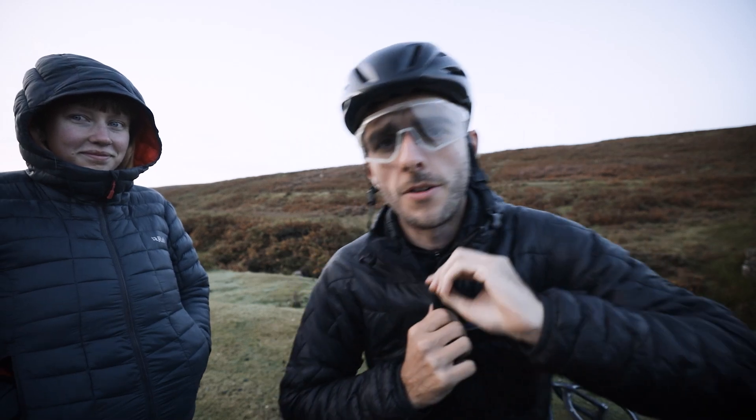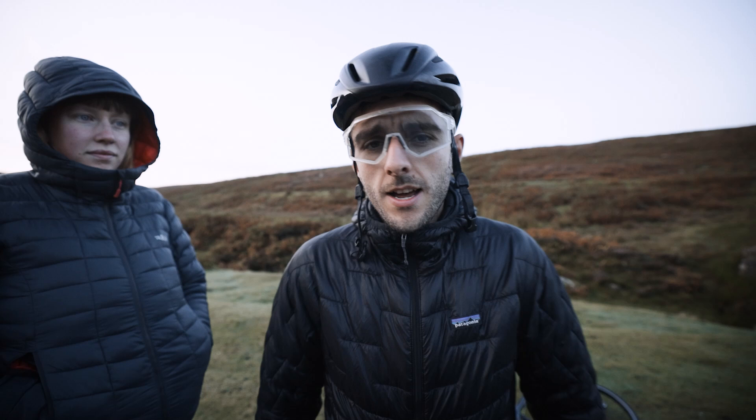Good morning and welcome to today's video. It's about 6:30 in the morning. We're near Edmond Byers in County Durham and this is the BMX Everest. It's a real feel of two degrees.